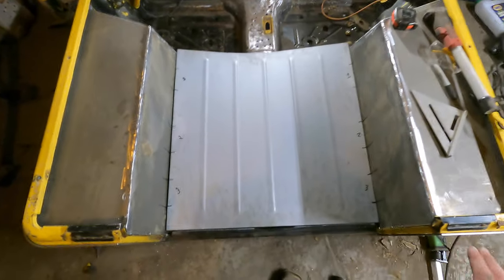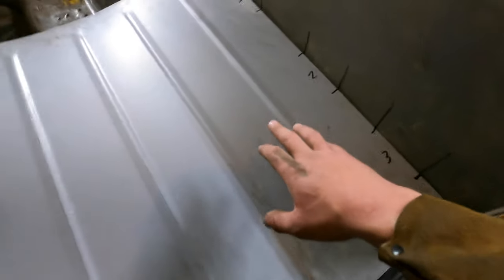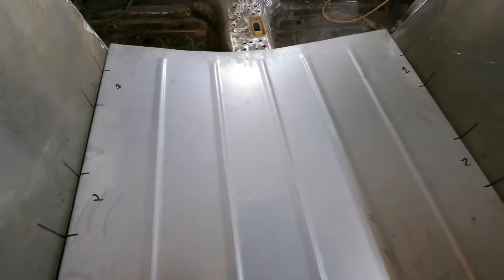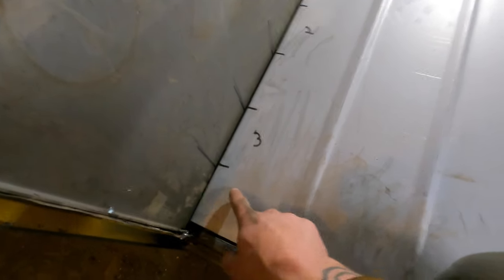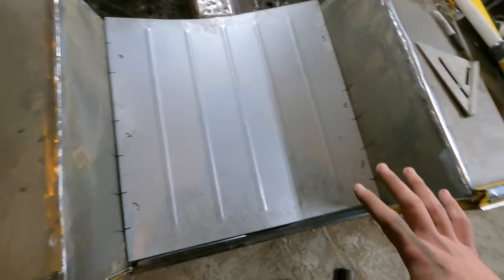The actual floor pan has been laid straight into the Jeep. We want to line it up on the lip of our rear cross member. I marked where the rails are going on this because what we're going to do is actually install the rails on the floor pan first, then install the entire floor pan into the Jeep. We want to make sure that we have all of our measurements correct. I did these ones with the old floor pan and then did these just off of those, so we have a reference point on where our rails actually need to sit.